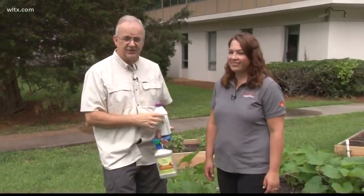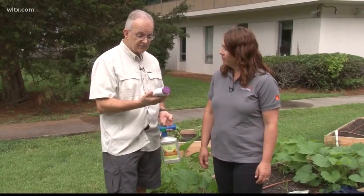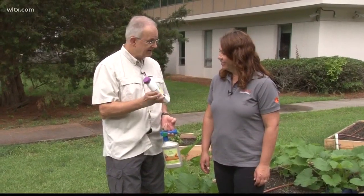I'm in the garden today. Last time we talked about the squash vine borers, and we're going to talk some more about that because I've got some new information for you. Jackie Jordan is the Clemson Extension Agent here in Richland County, and Jackie, you've brought me some products to talk about. I'm glad because I was at a garden center just the other day and someone was asking me about this.